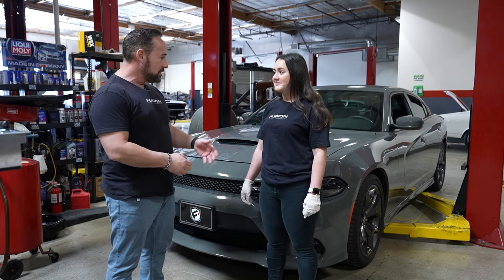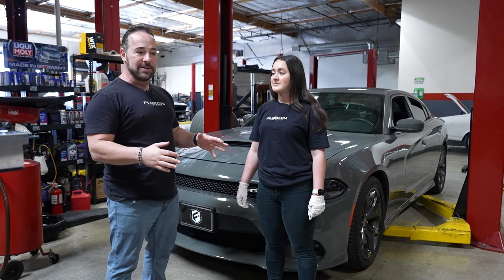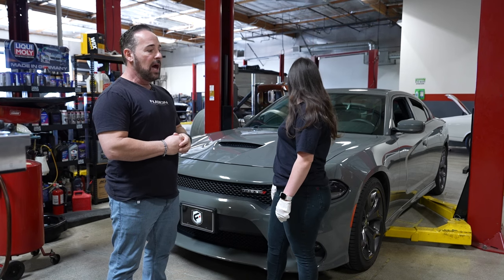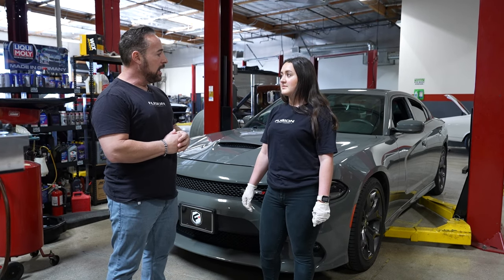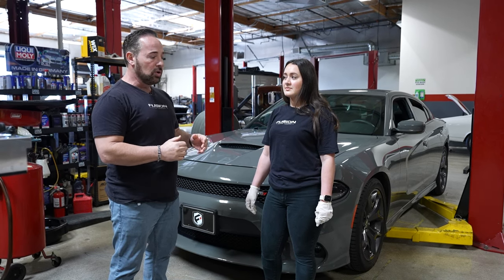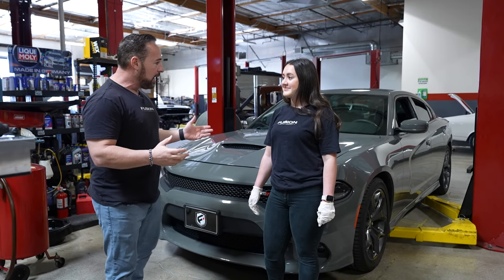We've been taking care of this car from day one. When we got it, Shiley and I put some springs on it because the V6 sits kind of high, so we lowered it so it could look good. We did a couple window tintings, just small stuff. Shiley's been driving it — she's in college and she's busy, but we still want to maintain the car. We try to do an oil change on this car every 5,000 miles and go through it.